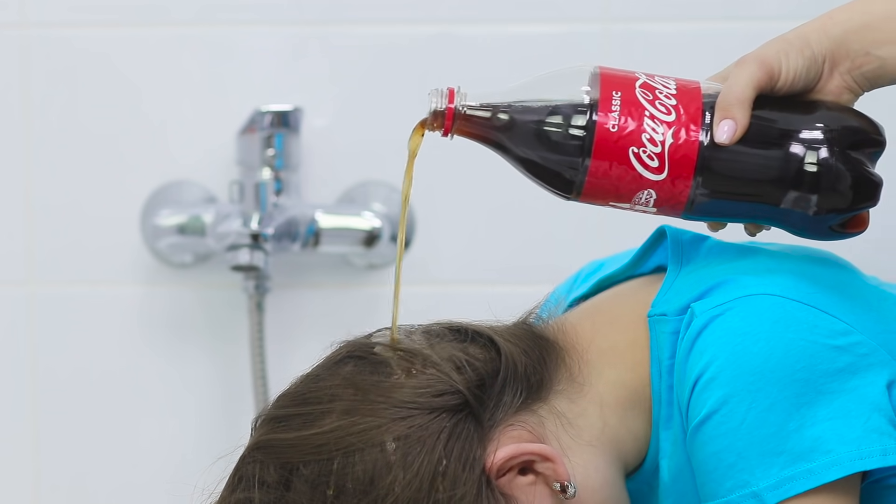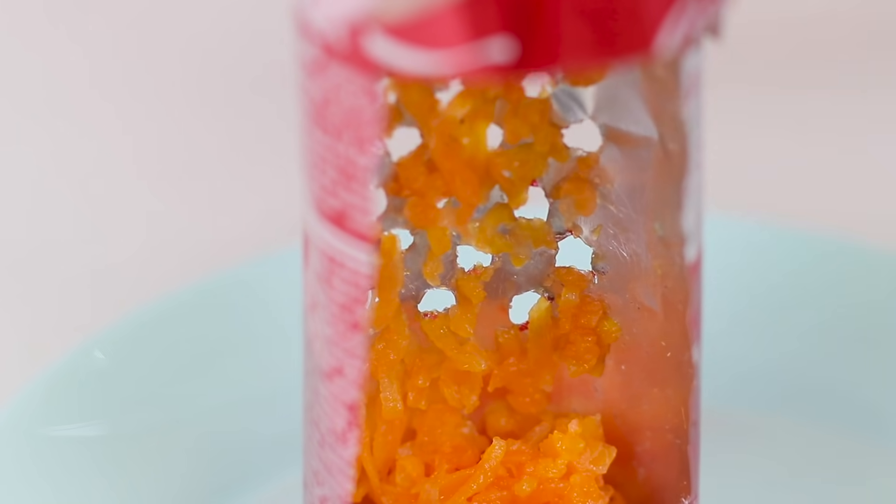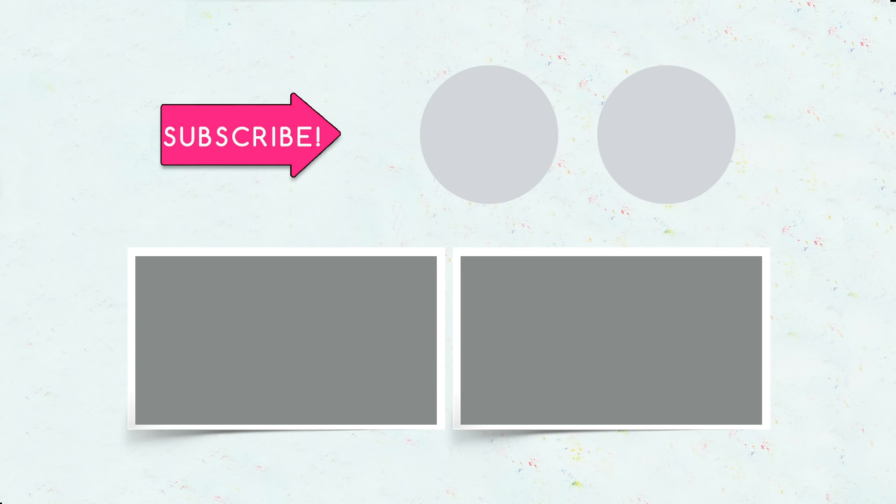Did you like our fizzy Coca-Cola life hacks? Which one of these ideas will you try first? Tell us all about it in the comments! And don't forget to like this video, subscribe to our channel, and click on the bell to be the first to watch all the most interesting stuff on Troom Troom Select!